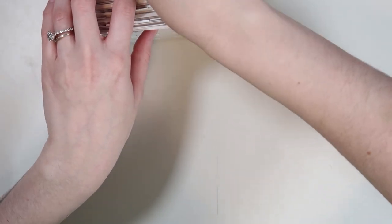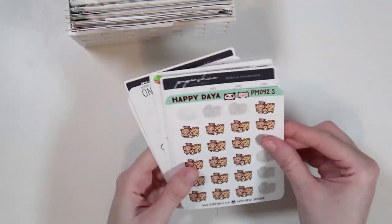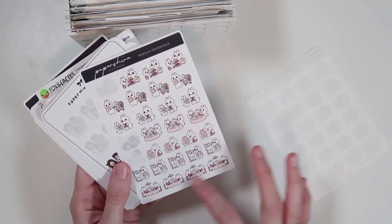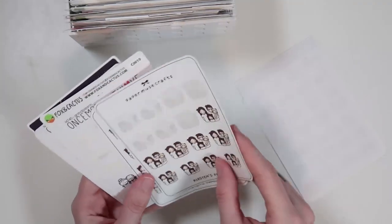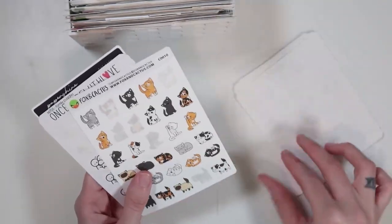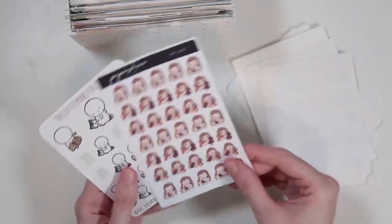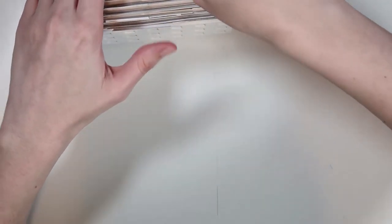Then we have a family category, which is mostly people outside the immediate family — grandparents, the cats, and stuff of all of us together. I have the vanilla household stickers, which are some of my favorite stickers ever. Paper Muse Crafts — I don't ever want to use these because they're so precious. I have grandparents, the cats, and then the little teddy bears to mark general baby-type stuff.